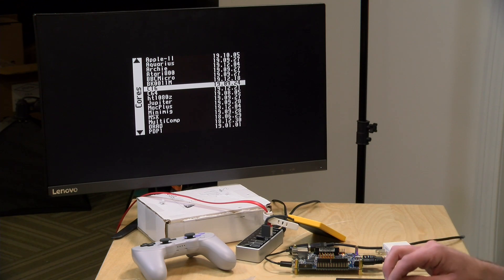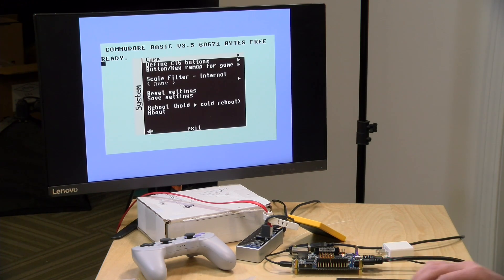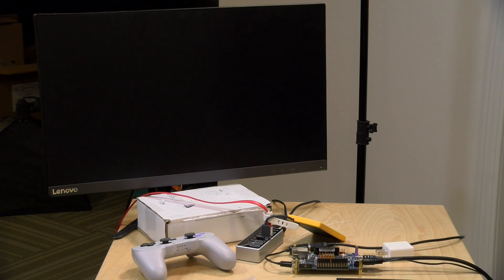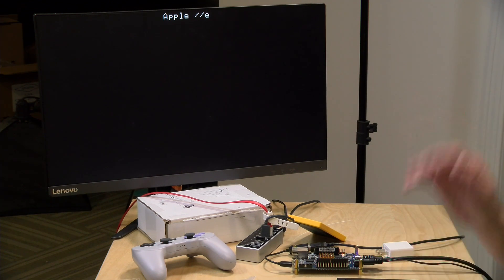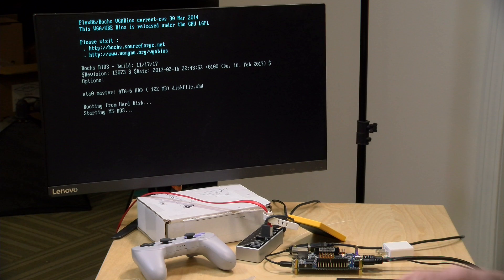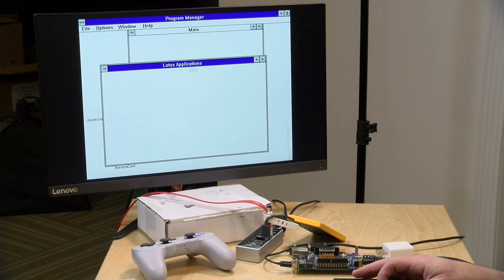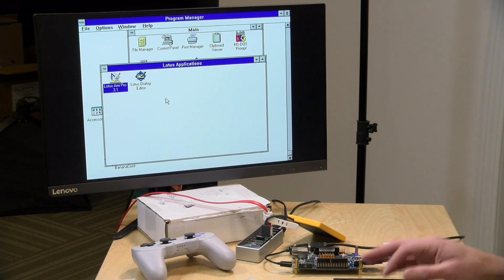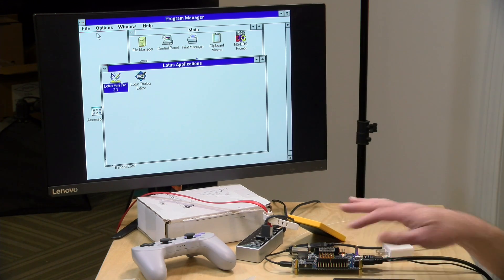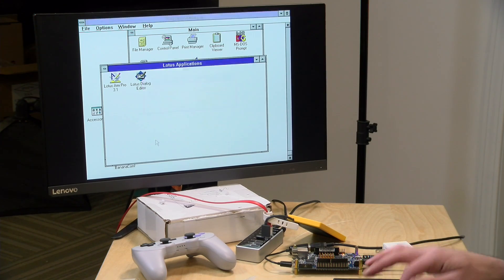For example, if we load up the Commodore 16, we can get that going without the SDRAM — and there you go. I also believe the Apple II core works, and there we go — I've got the Apple IIe booting up. I also believe you can get the AO486, which is the DOS core, and I can even load up Windows 3.1 that I have installed on here. So the Windows core is working just fine along with a few other computer cores. If you want more context on how to get this set up initially, I've got a playlist down below that covers all of that.